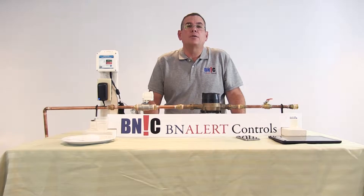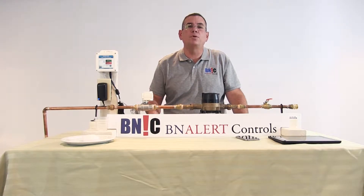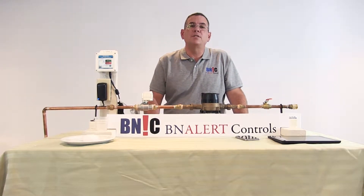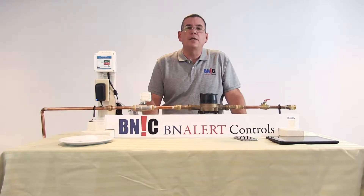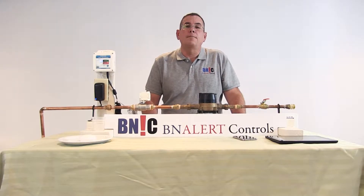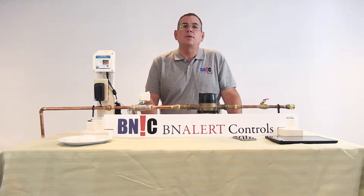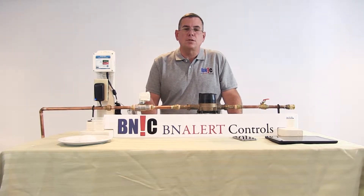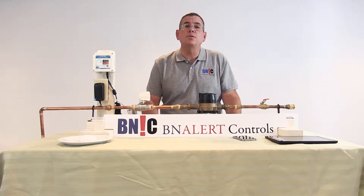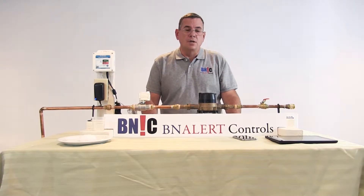Hello everybody and welcome to Being Alert Controls. Today we're going to be talking about flood prevention. We have some videos on YouTube where we show the operation of this system, but we'd like to explain how all the components work together. This is one of the main benefits of having an integrated automation control system at home — it allows different components to work together.